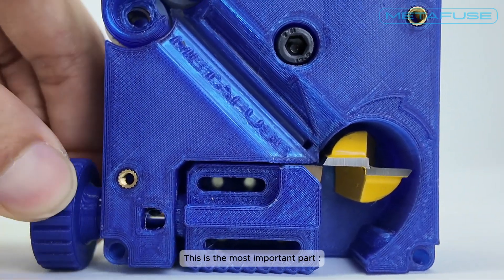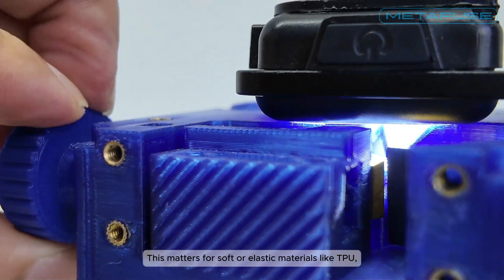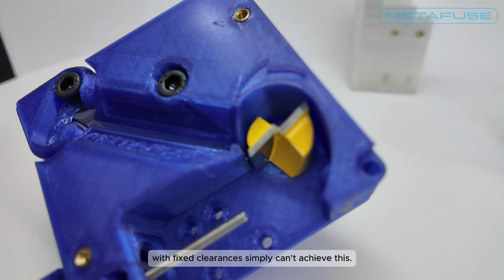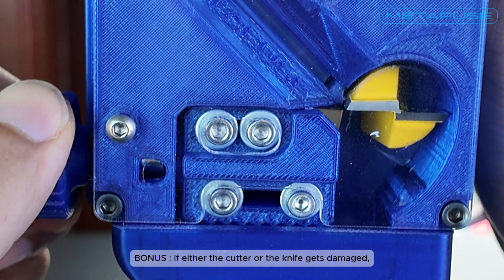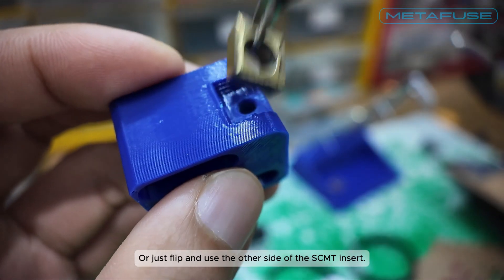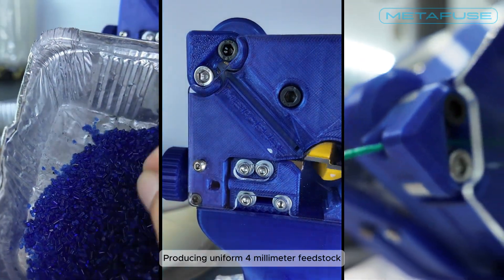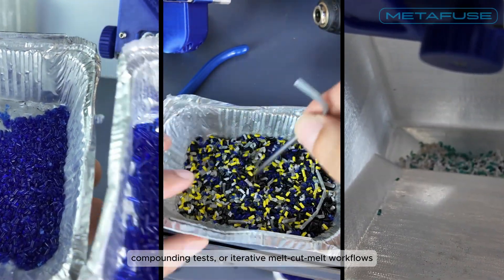And this is the most important part: the knife clearance is adjustable down to nearly zero. This matters for soft or elastic materials like TPU, which deform instead of shearing unless the clearance is extremely tight and stable under load. Most designs with fixed clearances simply can't achieve this. Bonus — if either the cutter or the knife gets damaged, simply bringing the knife closer will eliminate the need for replacement, or just flip and use the other side of the SCMT insert. Chopper handles rigid filaments, flexible strands, and mixed materials, producing uniform 4 mm feedstock for re-extrusion, cold mixing, compounding tests, or iterative melt-cut-melt workflows.